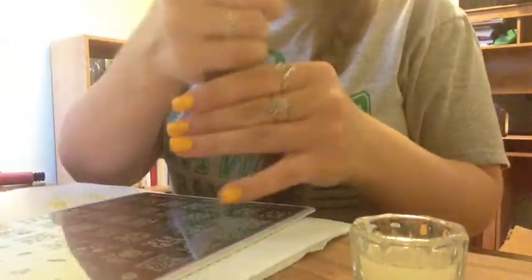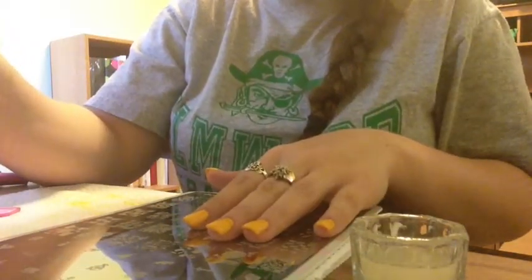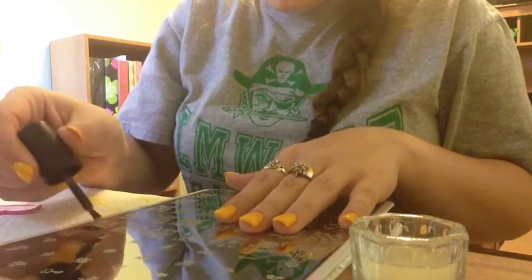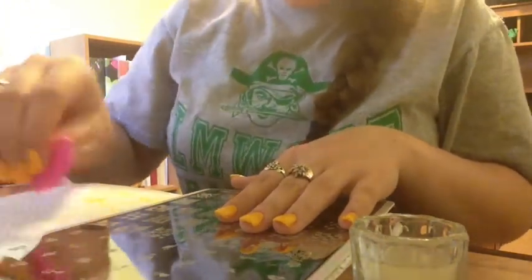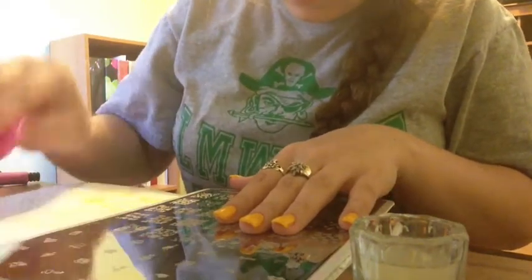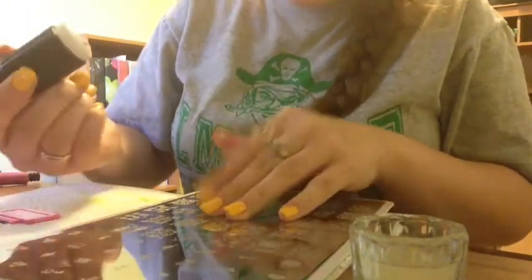I'm going to go ahead and start stamping with the Konad black pearl. If you've watched any of my videos before you've probably already seen this process — it's basically the same as anybody else. I just place the polish at the top of the image, scrape the polish down through the entire image so that way you save polish and don't have to paint the whole image with it, and then you just put it on your stamper and apply it to your nail.